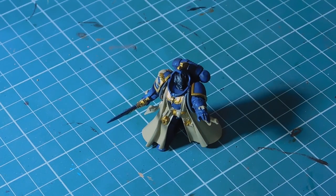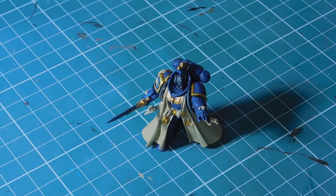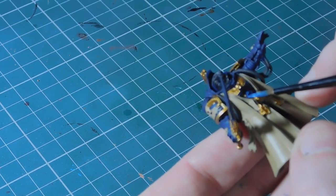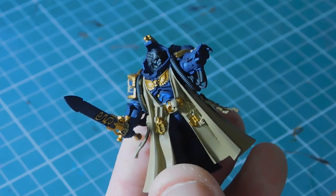Next I need to start highlighting the blue. I'm going to use Enchanted Blue, which is a base color but lighter than Cantor Blue. I'm going to thin it down quite a bit because it's thick, but I need it thin enough that it doesn't look like I've just crayoned straight onto the armor plates. I'm going to paint around about half of each armor panel in this lighter blue.